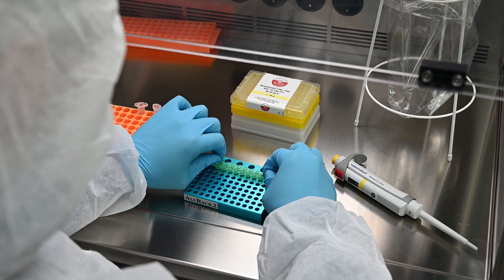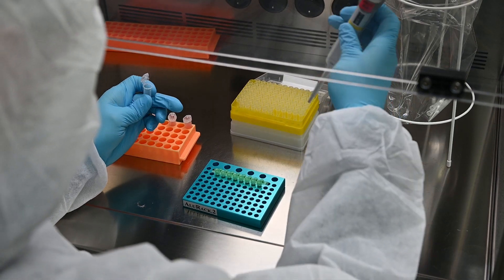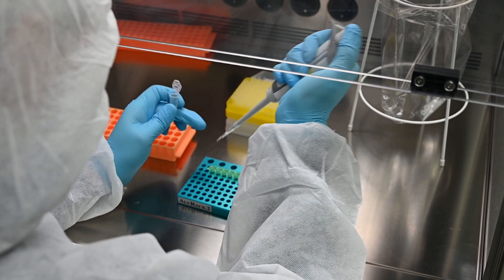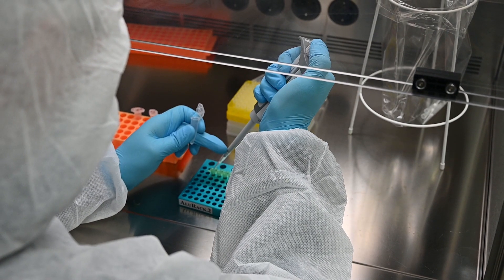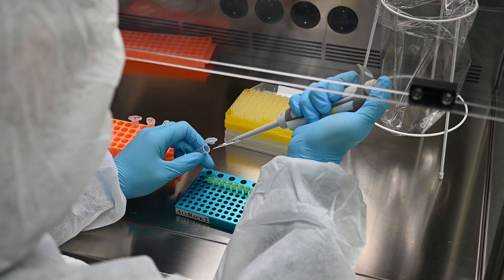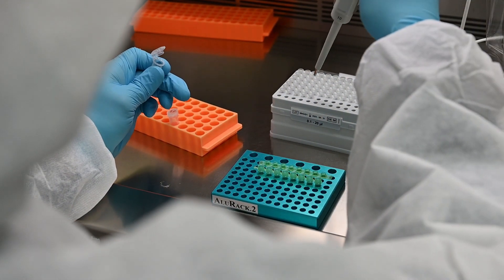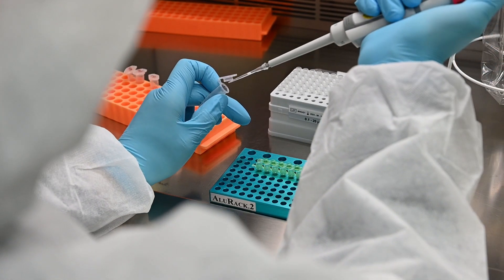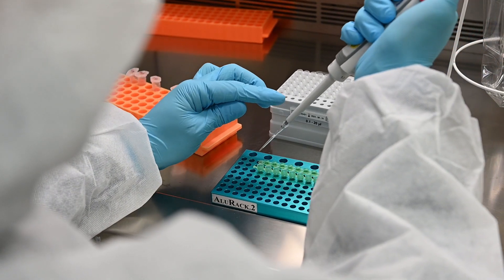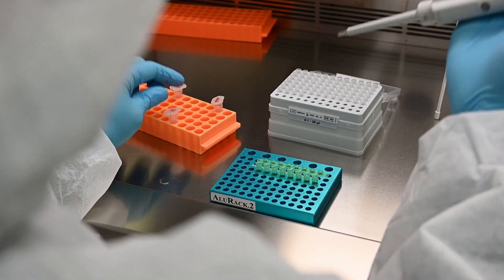After preparing a mix, the eluted DNA is added to the reaction tube. For next generation sequencing, a two-step PCR is often conducted. In the first step, the target DNA is amplified using a universal primer with a unique label. In the second step, the samples are individually indexed with a tagging primer so that they can be analyzed individually after the sequencing.